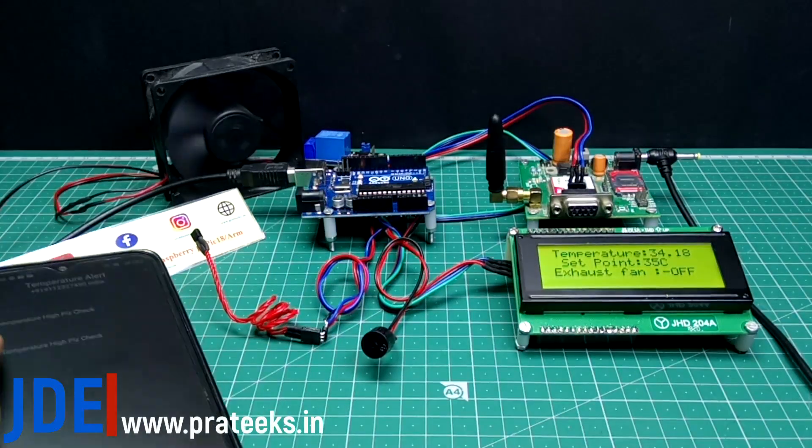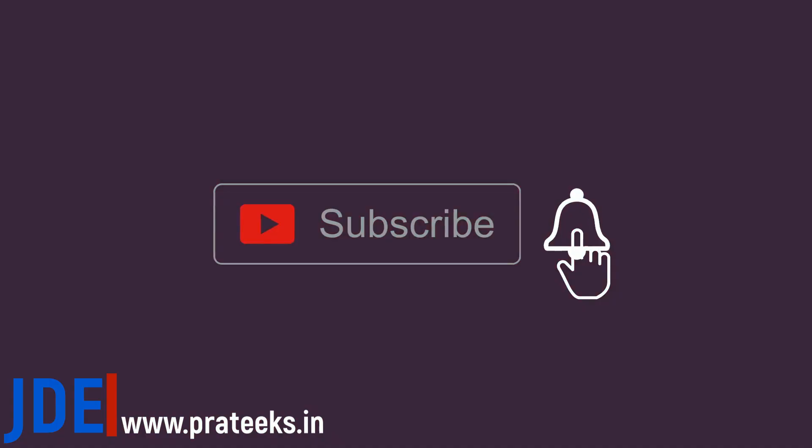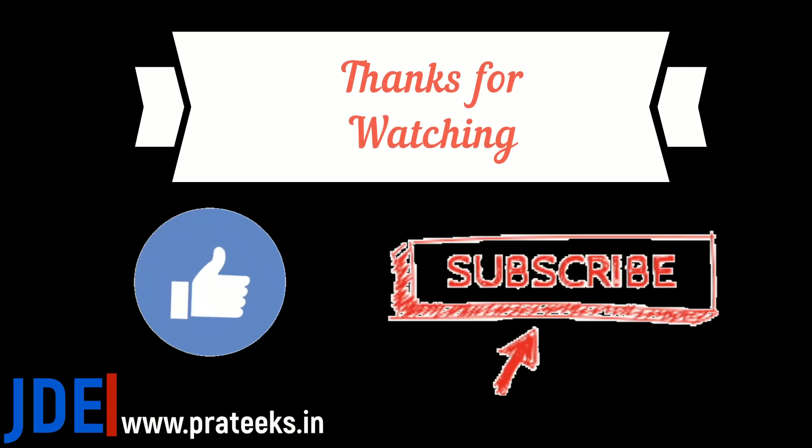If you like this project, please share it with all your friends. If you are new to my YouTube channel, please subscribe and press the bell icon to get notifications first. Thank you for watching. Have a nice day.